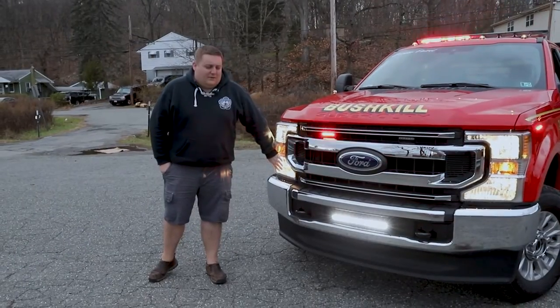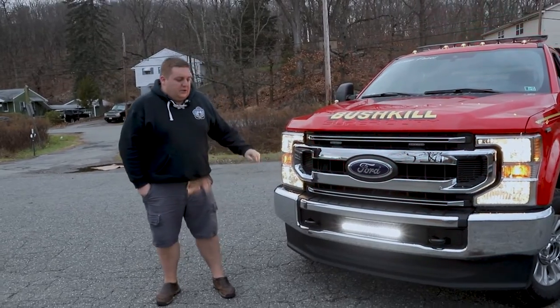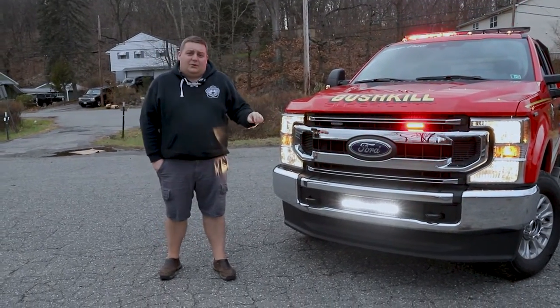We've got a headlight flasher installed, which is currently on Park Kill. All of our white flashing is also on Park Kill.